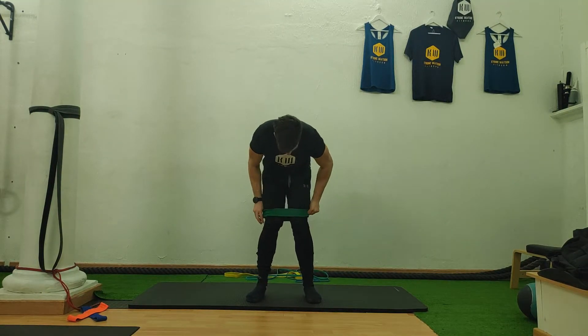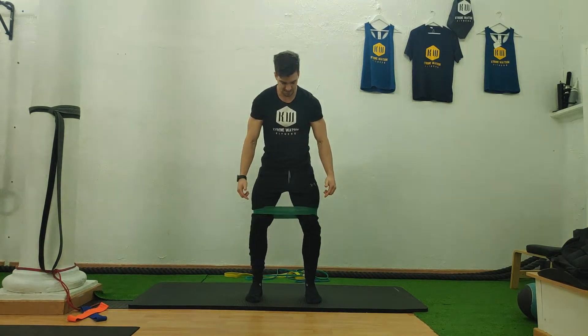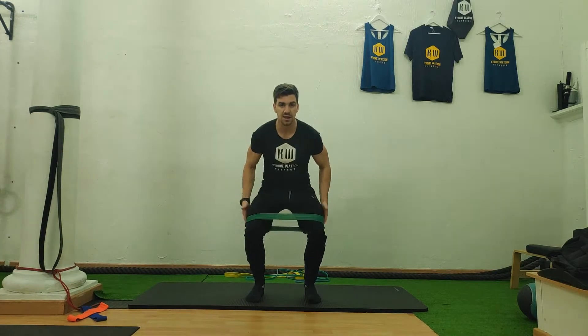From here, if you start from the knees, you've got to make sure that your knees aren't caved in. You've got to drive your knees out, and we're starting in a squat position.